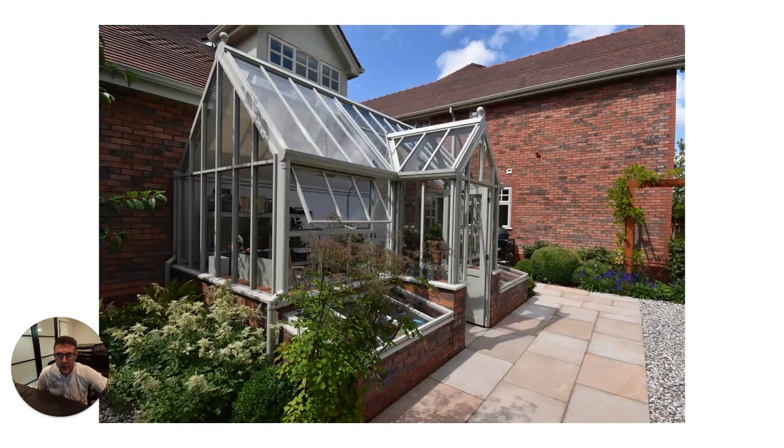This is the Hartley Botanical greenhouse which really is a professional job, and we've got cold frames for bringing on seedlings etc.